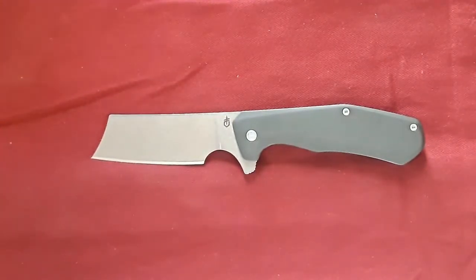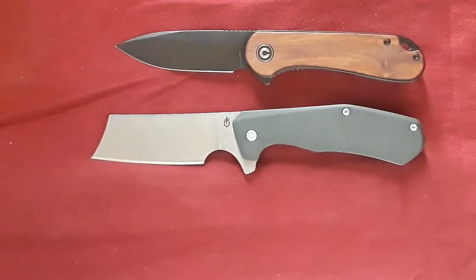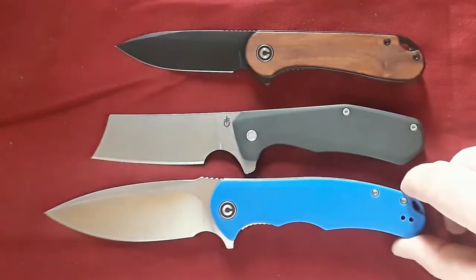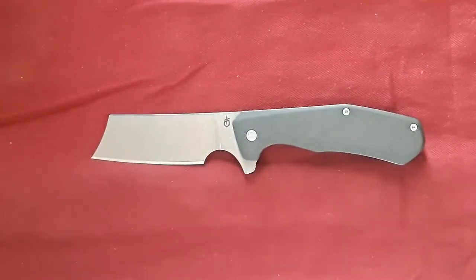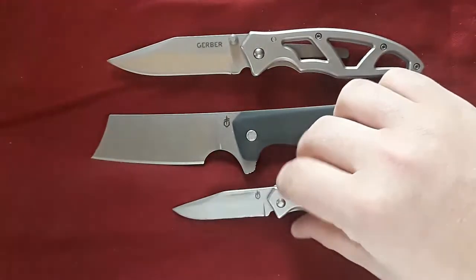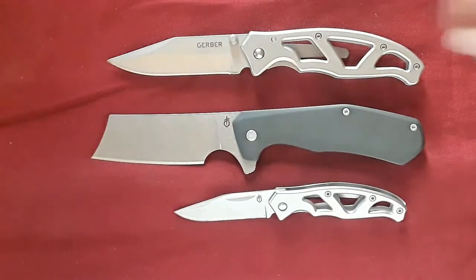Let's bring out some Civivis. Here it is against our Elementum, and here against our Praxis. Yeah, the Praxis is looking pretty big next to that guy. Let's bring in some Gerbers — here against the Paraframe and the Mini Paraframe. So actually just about Paraframe size.